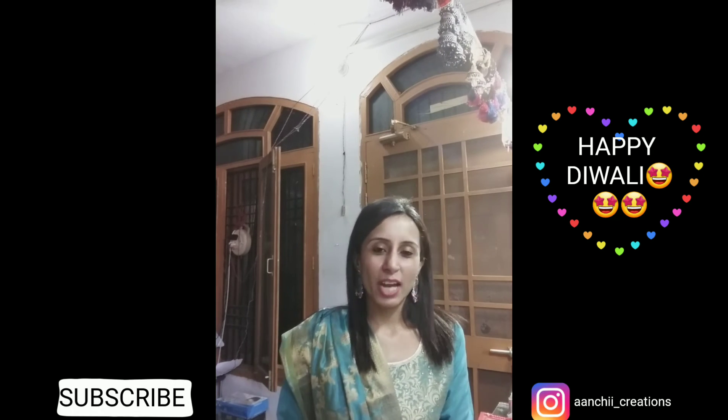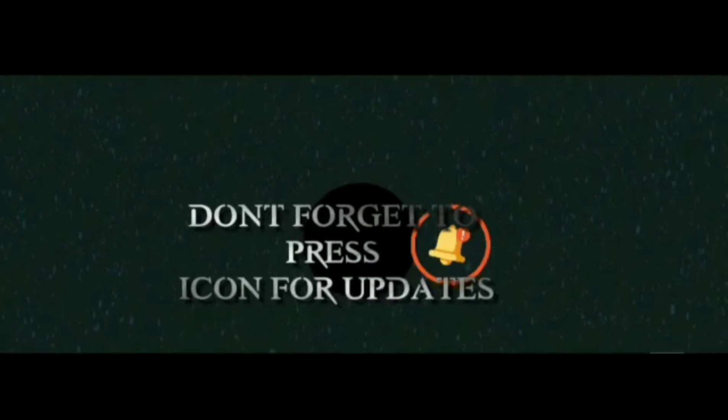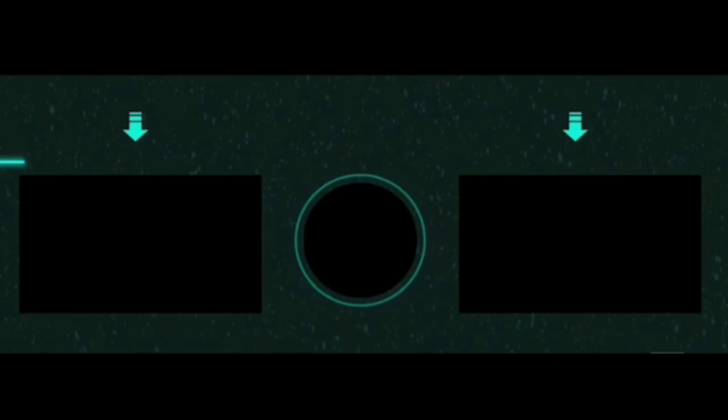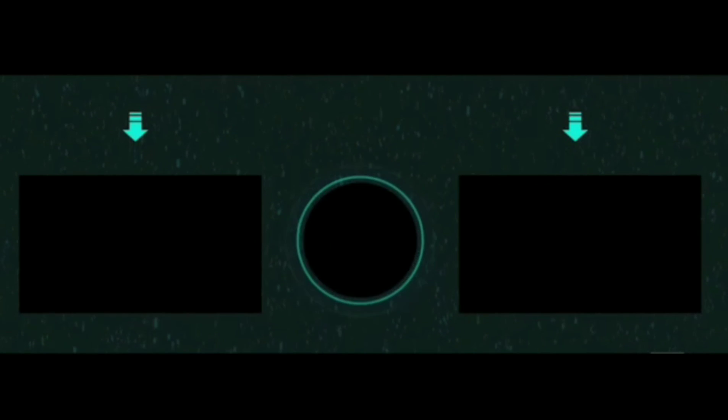Let's go to our next item because I've got lots of stuff for you for Diwali. I'm going to post all of it today and I hope you enjoy these videos. If you follow me on YouTube, don't forget to subscribe to my channel and press the bell icon for all video updates. Thank you so much.